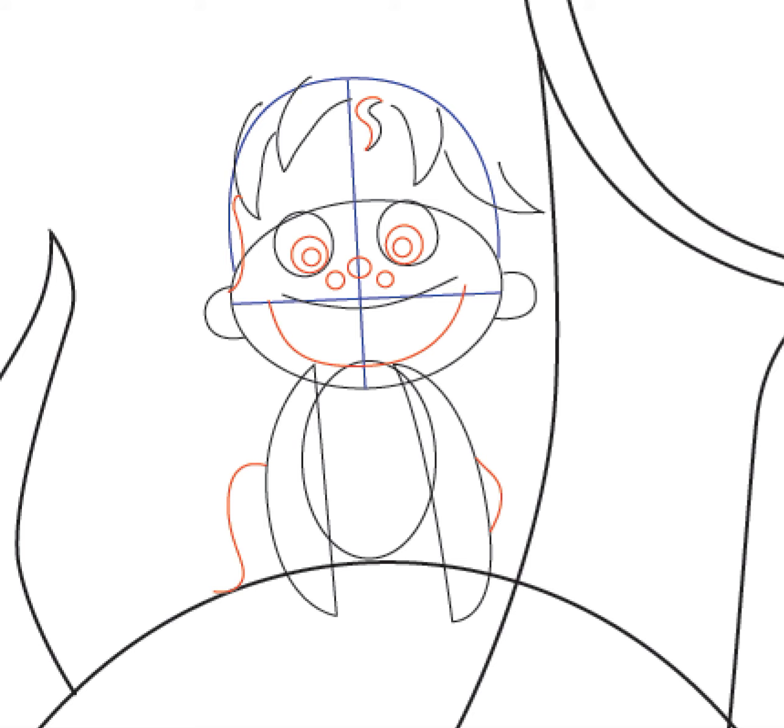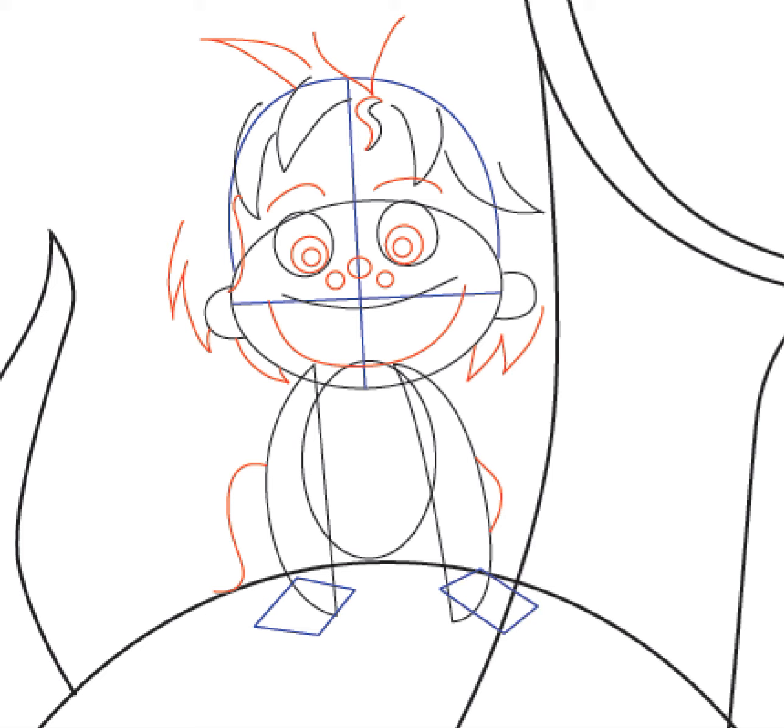Draw a letter S-shape on the left side of his hair. And then draw a letter V-shape at the top of his head. Draw another letter V-shape and then a letter W-shape on the right side of his face. All the hairs other than the S-shape all look like letter V-s or letter W-s. Another letter W-shape. And then draw a curved line on the top of each of his eyes for the eyebrows. I want you then to draw very lightly two rectangles, one on the bottom of each of his arms. This will help you draw the hand later.